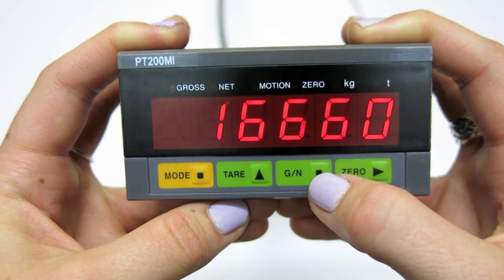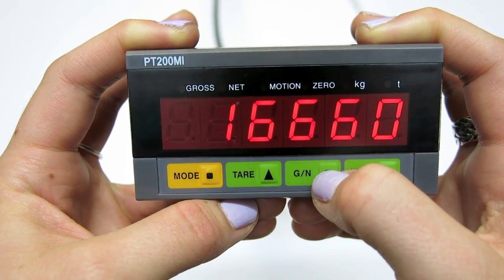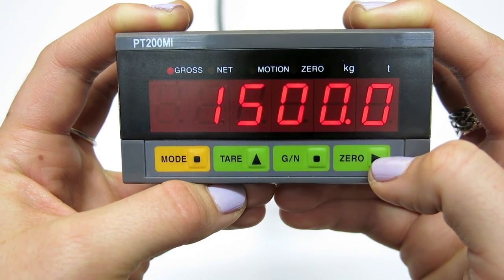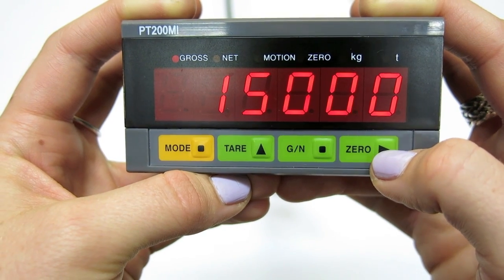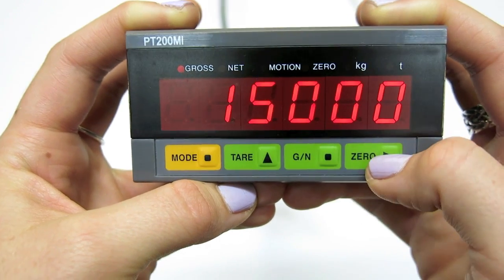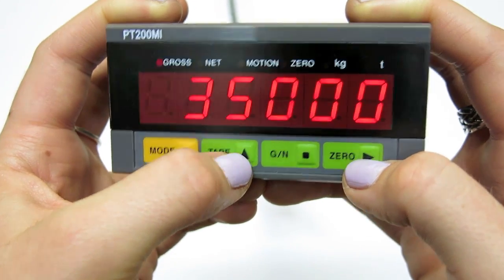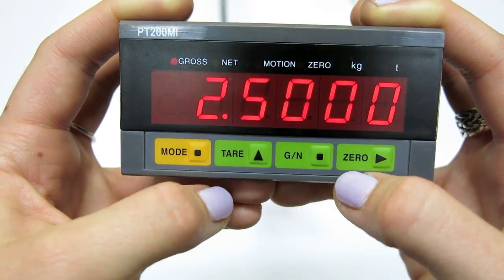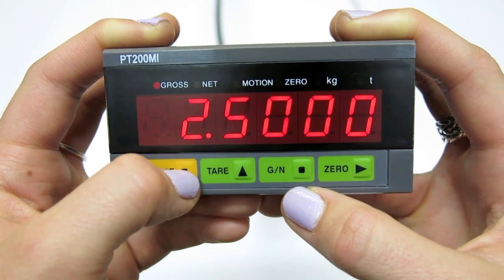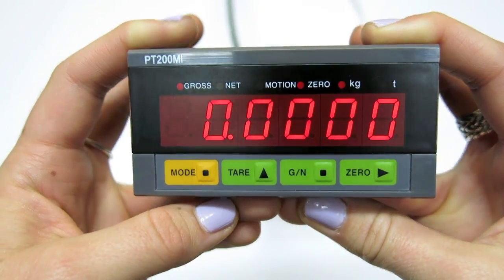Once complete, press the G/N button to move on. We now need to enter the load required to change the signal by this amount. Using the same keys, press mode to set. This returns us to normal weighing.